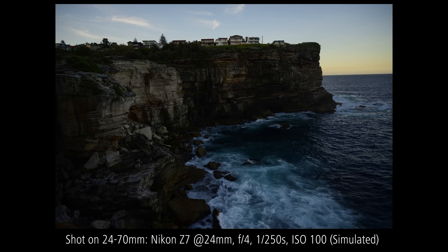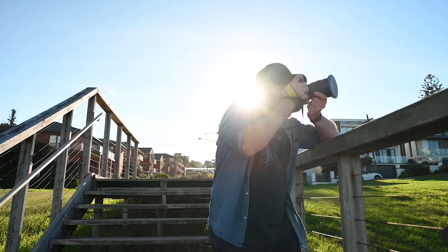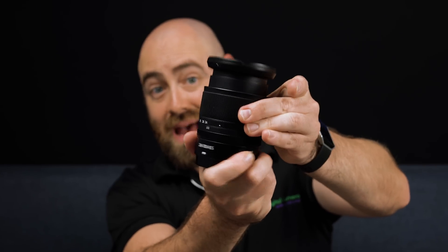So the most obvious difference is that this is a 2.8 lens, which means it's got a one-stop brightness advantage over the f4. But the f4 is 300 grams lighter than the f2.8. The f4 also has a retractable lens design, so it can pack down a lot more.